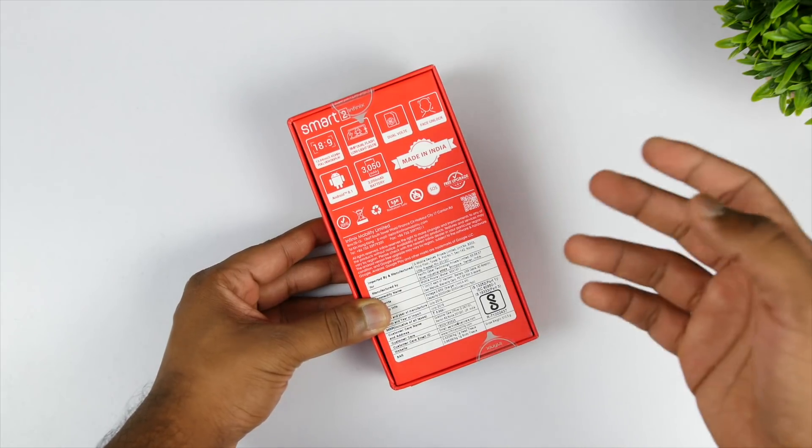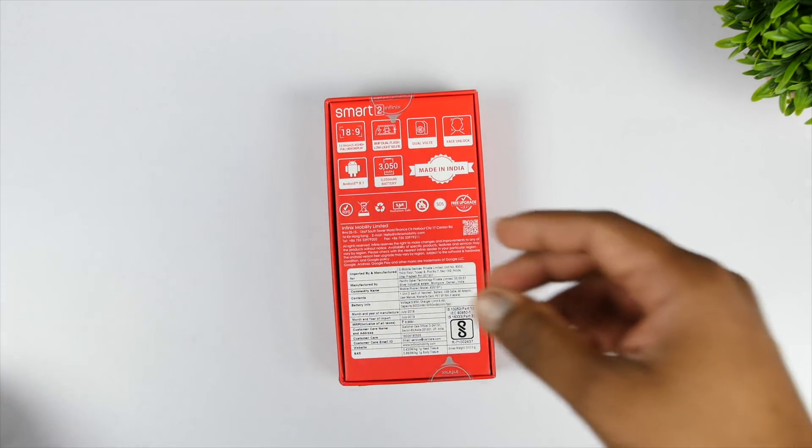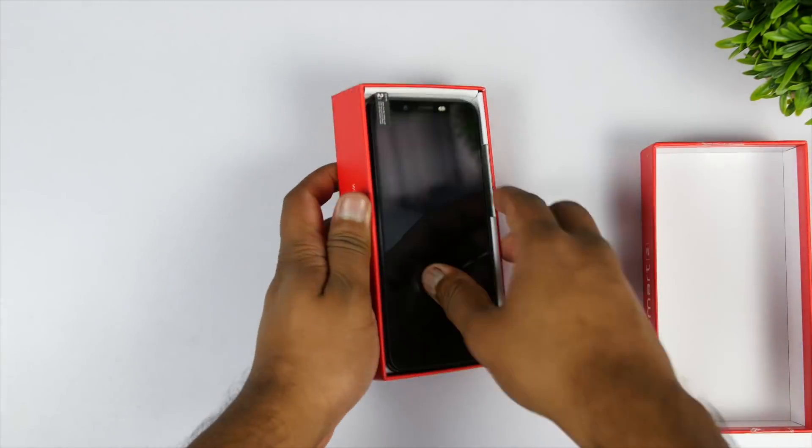I'll leave the Flipkart link in the description box, so do use my link if you are interested in buying the device, as that will help out the channel. Now let's unbox the device.